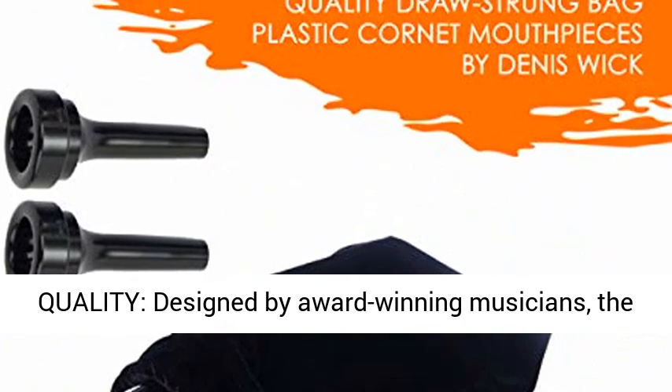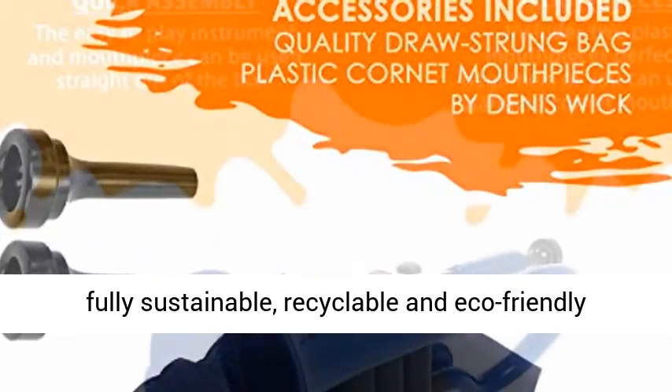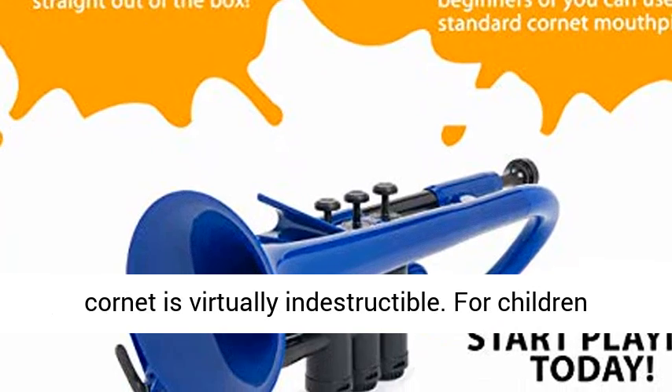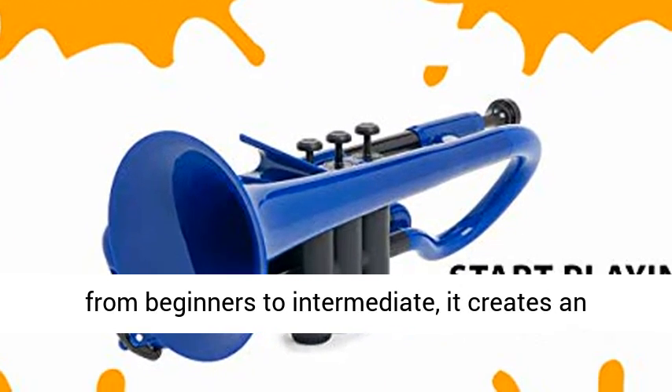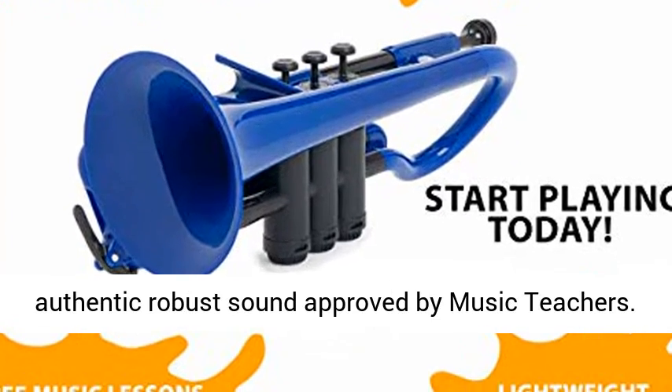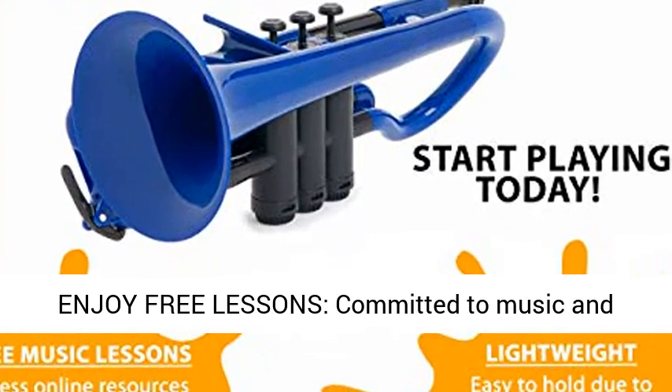Trusted quality, designed by award-winning musicians. The fully sustainable, recyclable and eco-friendly cornet is virtually indestructible. For children from beginners to intermediate, it creates an authentic robust sound approved by music teachers.